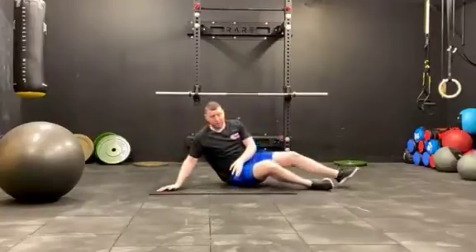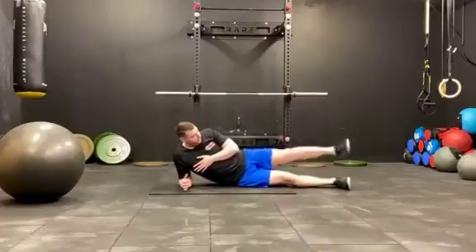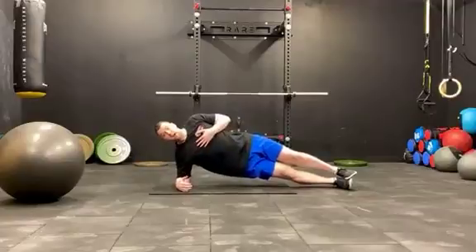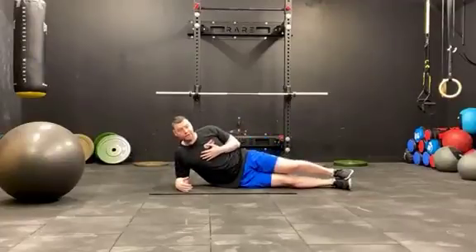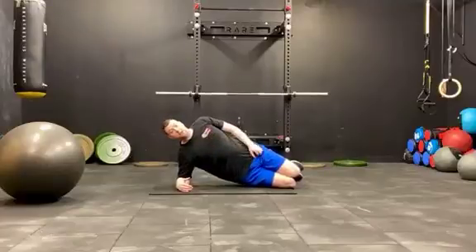How do we do side planks? We have two options: either full or on our knees. So full plank, side plank, feet together, chest nice and high, everything tucked in and lift the hips. If we find this very physical, tuck the knees in and hold that position.